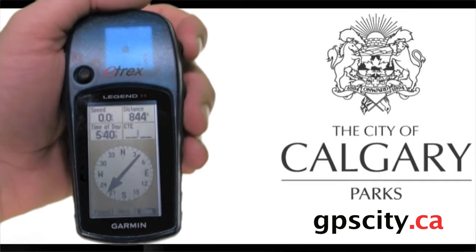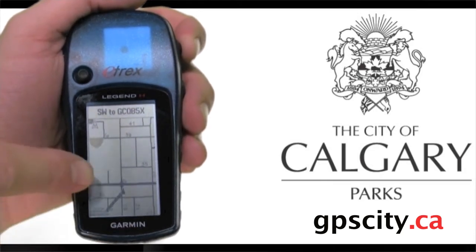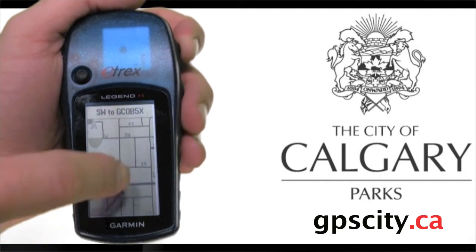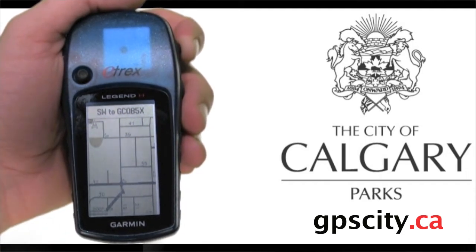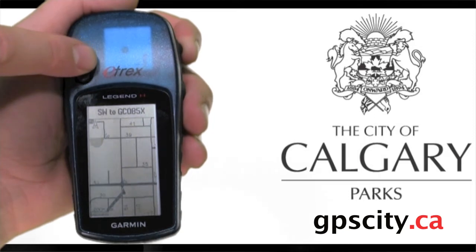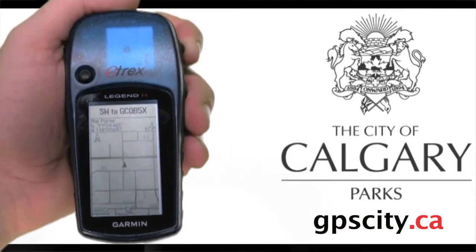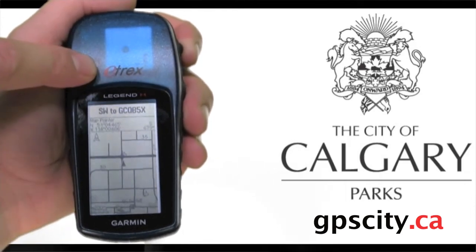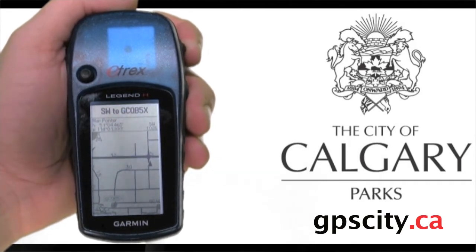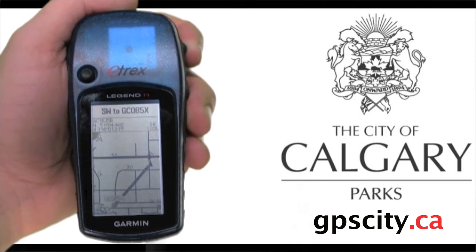Let's take a look at the map screen. It shows our location and a dark line that looks like a road going down to the bottom left — that is our route and it will take us directly to the geocache. Using the joystick you can pan the map; as you push down a mouse icon appears, and once you hit the edge of the screen the whole map moves. Most times it's easier to use the compass screen to navigate to the cache, then switch between map and compass screens once you're close.